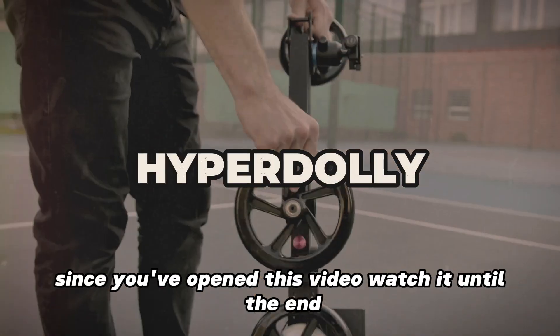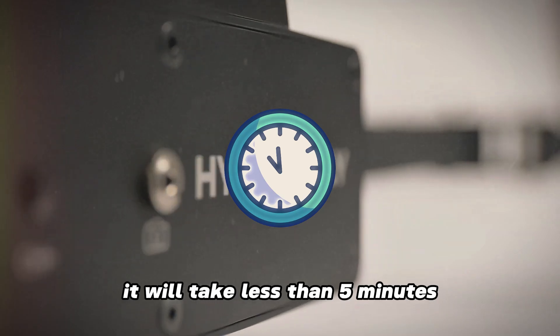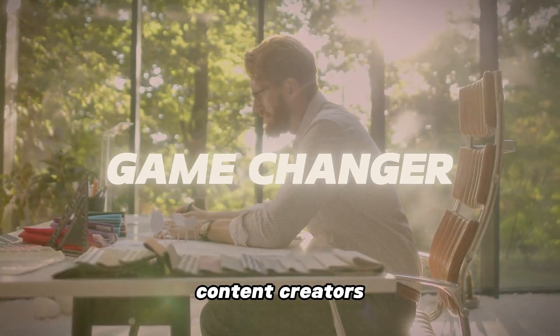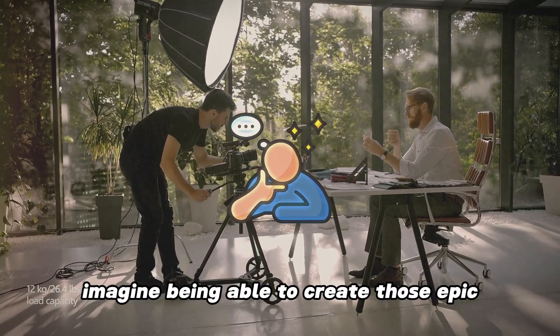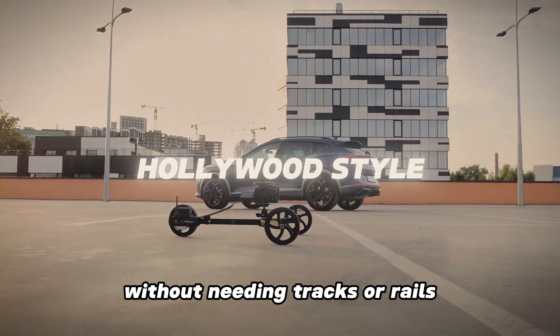Since you've opened this video, watch it until the end — it will take less than five minutes. Today we're diving into something that's going to be a game changer for all you filmmakers, content creators, or anyone who loves capturing smooth cinematic shots. Imagine being able to create those epic Hollywood-style camera movements without needing tracks or rails.